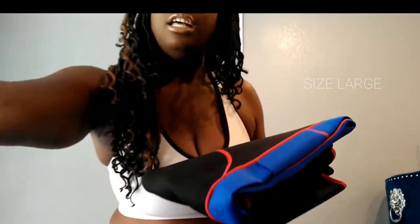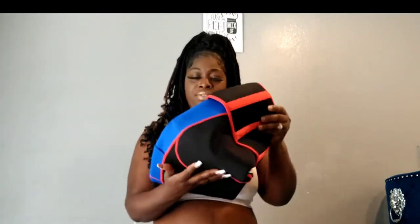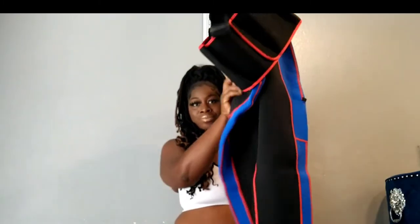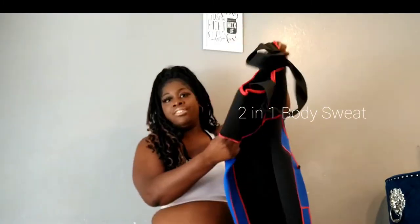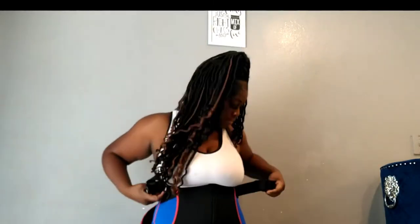The size I'm going to try on today is a size large. They call it two-in-one because you receive the actual unit itself and it has an attached little back waist trainer. So I'm going to try this on for you — squeeze myself up in this. Look at these stitches up in here — this girl is cute! This body sweat unit is made out of neoprene and nylon.